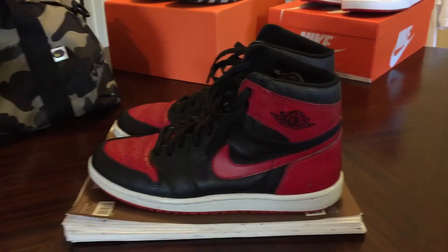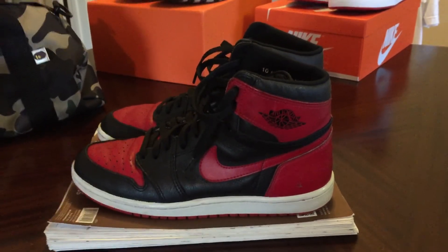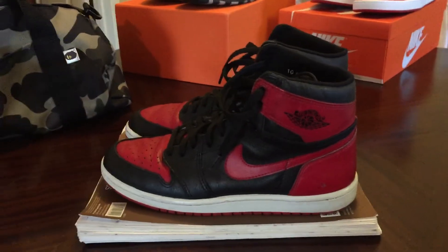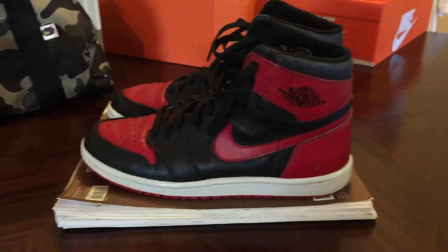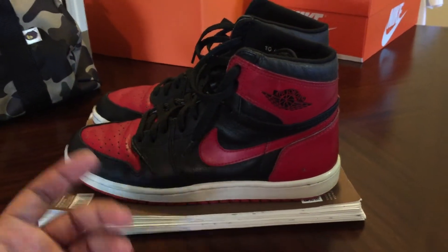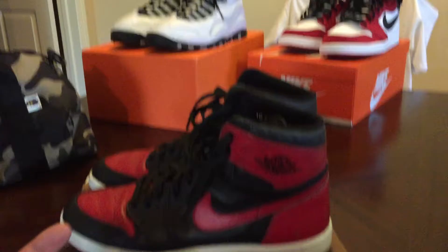What up YouTube, this is Jay Millionaire. I haven't done a video in a long time, so I just got some kicks that I actually didn't put on a review. I had some more too, but I sold them off and some other stuff happened, so just doing some stuff I haven't actually done.